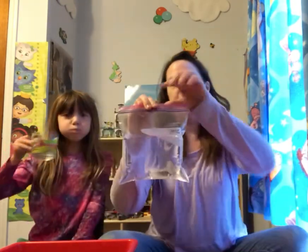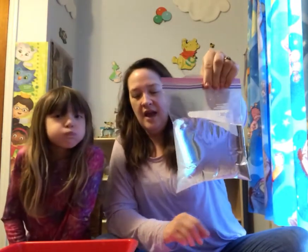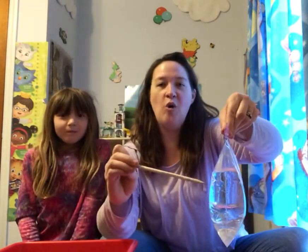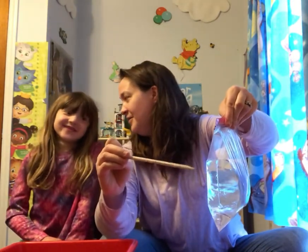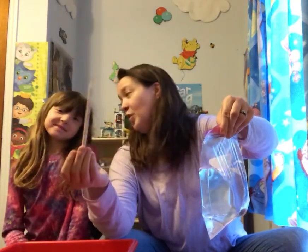Today we're going to be doing something called the leak-proof bag. So I have this lovely bag here and it's filled with water. You guys can see that. I'm wondering what might happen if I took this pencil and poked it through my bag filled with water. What do you think would happen? It would make a totally big mess. A totally big mess. We'll see.